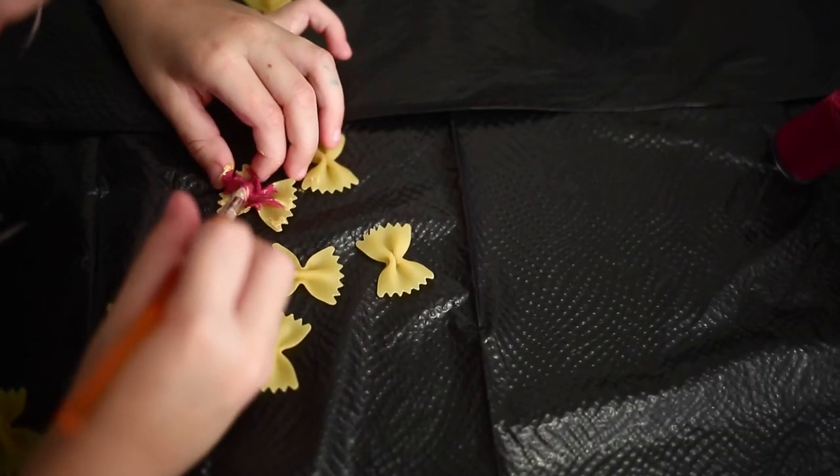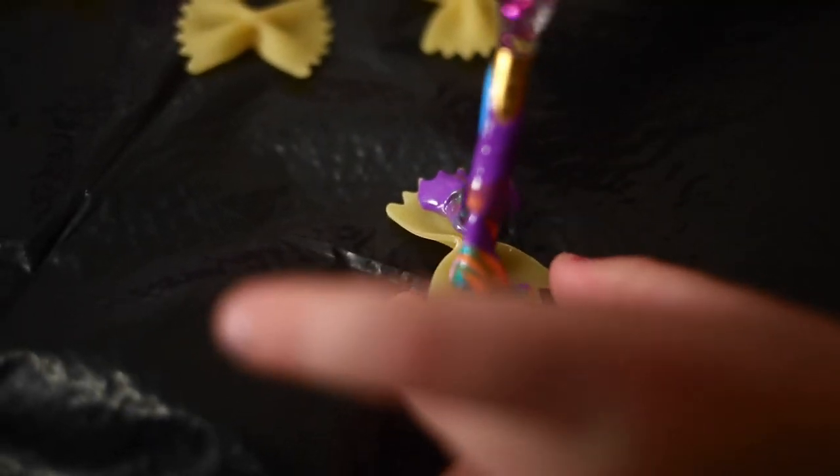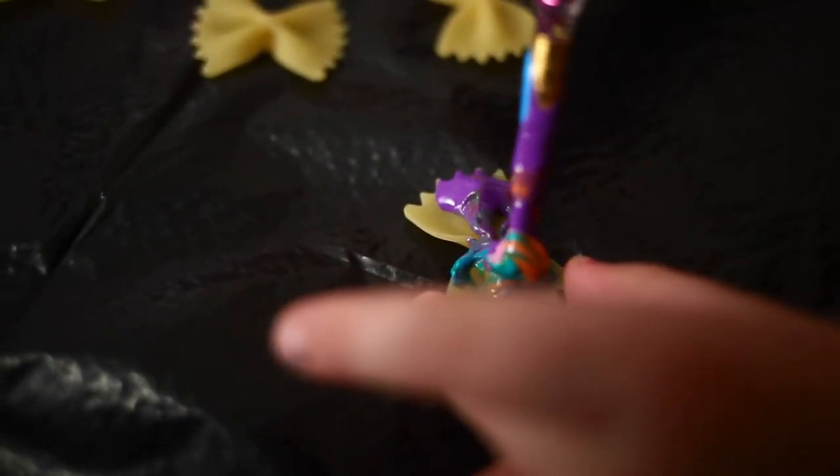Hi guys, it's Ms. Ashley. Thanks for joining me. So we're going to do a fun craft today where we paint pasta like butterflies.